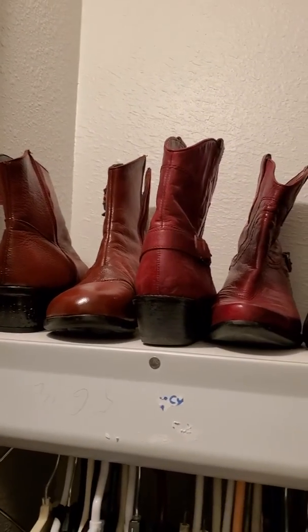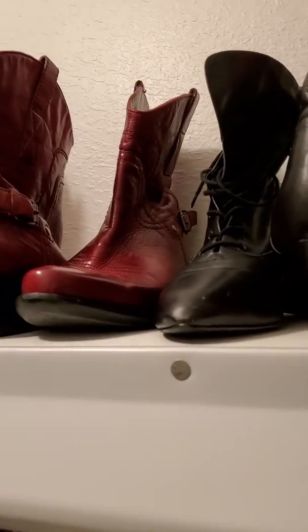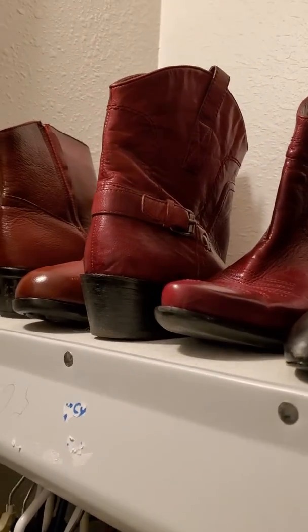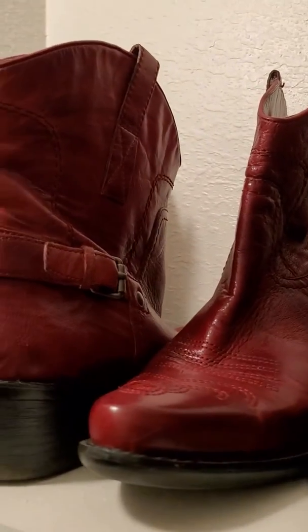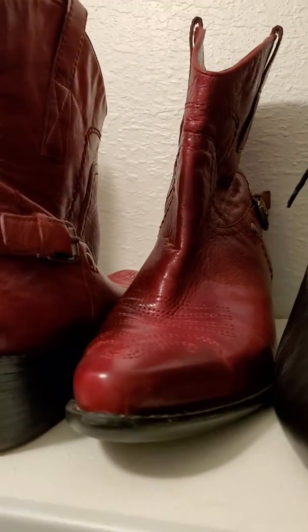So, this is one of the projects I was working on because I had slouchy boots. There's the ones I didn't have in the last video either — those are the new cowboy boots that I got. They're red leather. They're really beautiful.